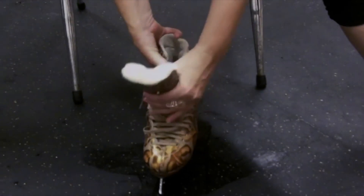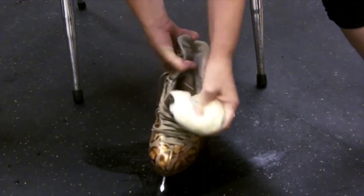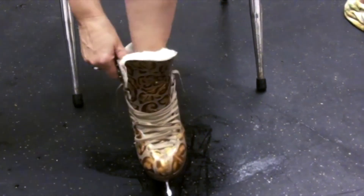Once you have your skates, you'll open up the tongue and loosen up the laces, so much so that your foot can easily slide into the boot.